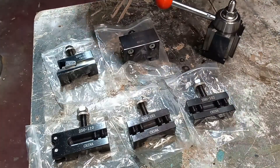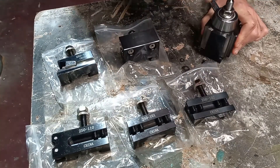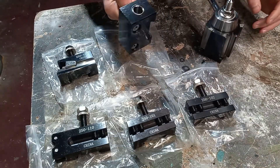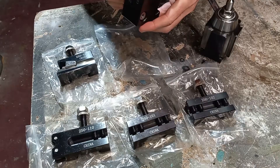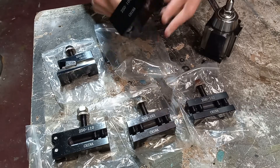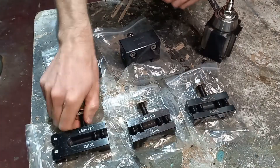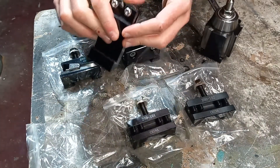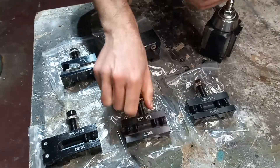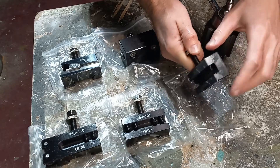This is all that came in the kit. We have our main tool post, a boring bar set up — I forget the size, I want to say it's 5/8 or 3/4 — a parting tool holder, a combo holder with knurling, a regular tool holder, and another tool holder with a V groove in the bottom, which you could also use for boring bars.